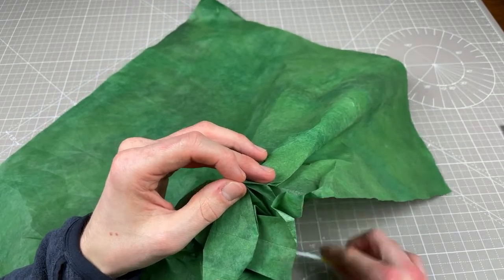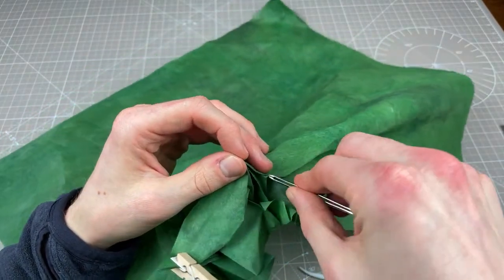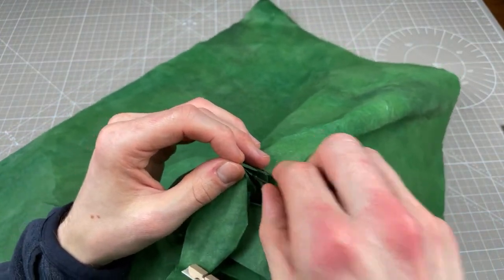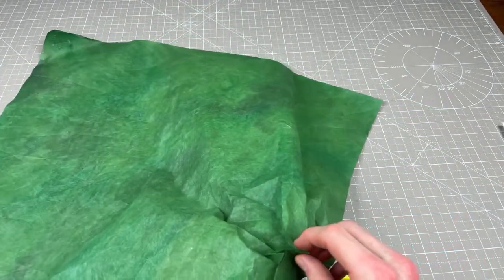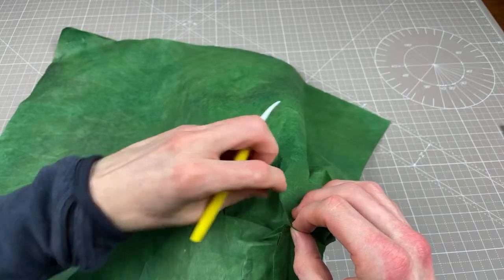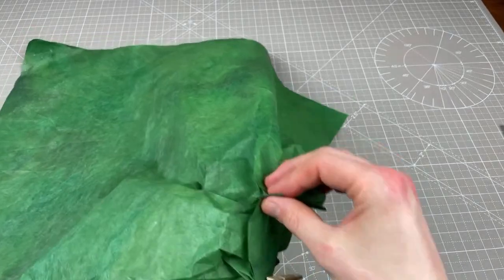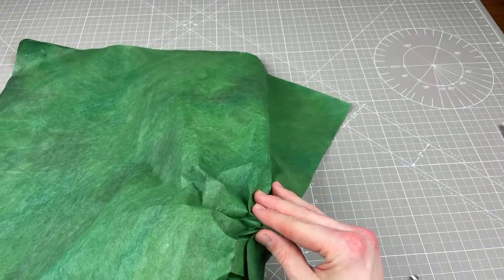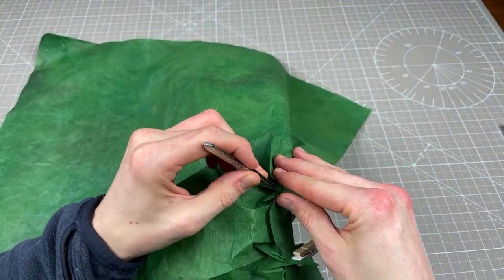This wee part here — right, tweezers come in handy for this part. And we're near enough — got this one collapsed.